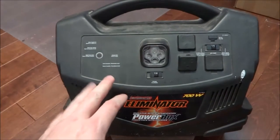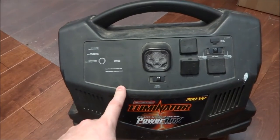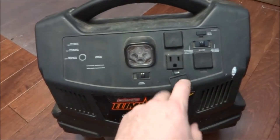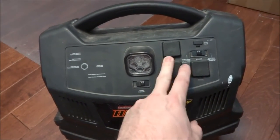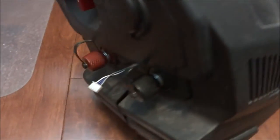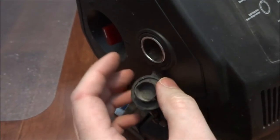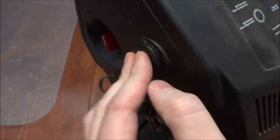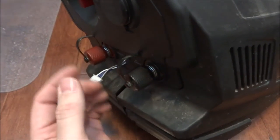This power pack is a booster for cars but also has an integrated inverter to supply 120 volts. There are three plugs here to plug in appliances at 120 volts, and on the side there's a cigarette lighter type plug to power 12-volt appliances. These are the terminals where you would normally connect your booster cables, which I've taken off.